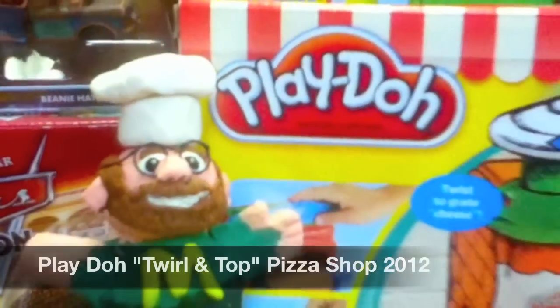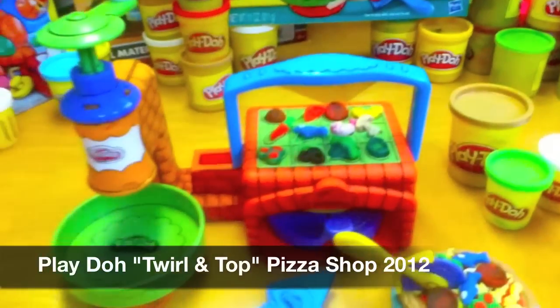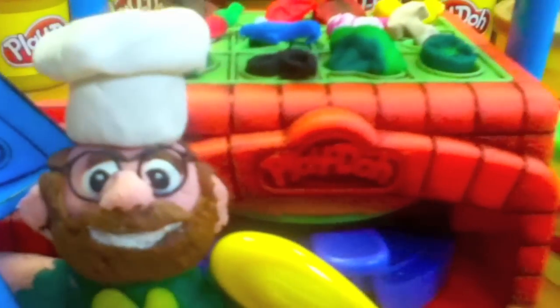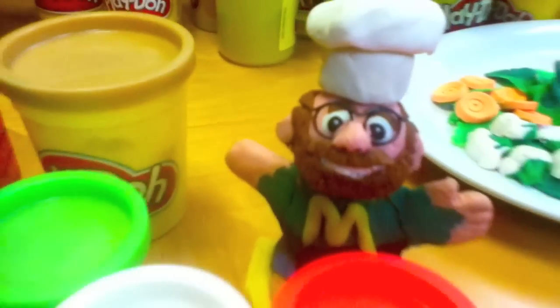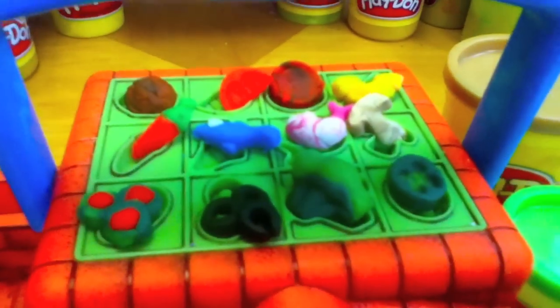This is Mike Mozart of the Toy Channel and Jeepers Media on YouTube with the amazing Play-Doh Twirl and Top Pizza Shop from 2012. This set comes with a great pretend brick oven as well as a pizza cutter and pizza server. The pizza shop came with four colors, but with the little molds they gave you, I felt it needed to use lots more.